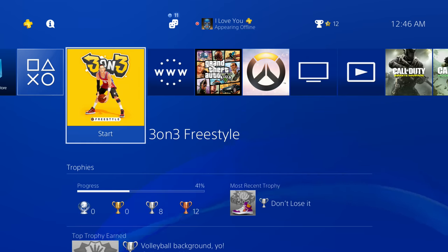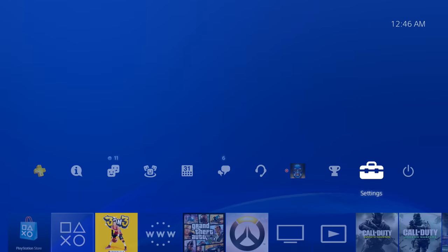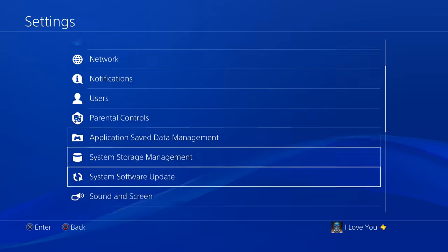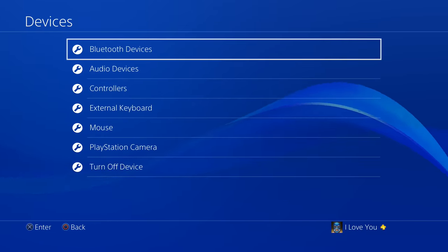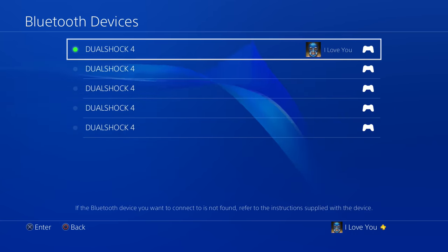In order to get the PS4 on the phone, we need to pair the PS4 so it can actually connect to our phone. Go to Settings, then go down to Devices, and then Bluetooth Devices. It connects through Bluetooth. Leave your PS4 on this screen because your PS4 is now in pairing mode.